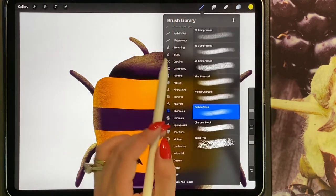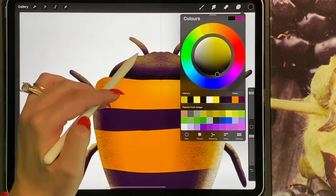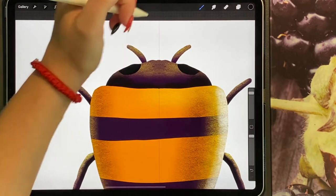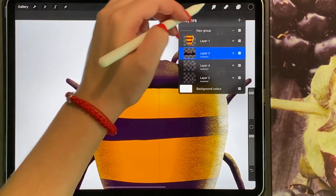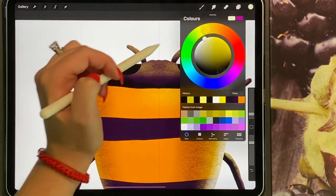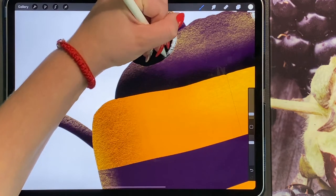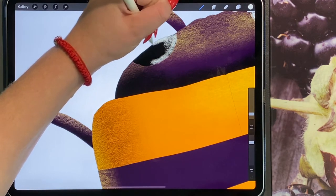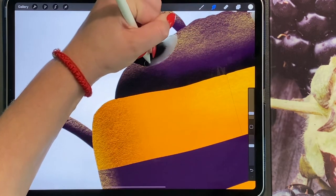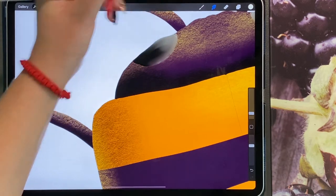Now I'm going to go onto my head layer, go back to my inking pen, and just add two small circles here which are going to act as the eyes. I'm then going to go back to my charcoal brush and turn the size right down. In white, I'm just going to add texture here around the eyes, and then I'm just going to smudge the texture in.